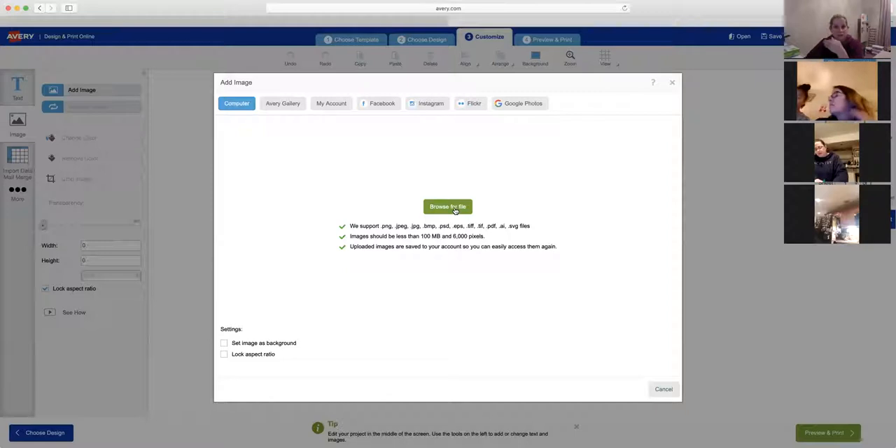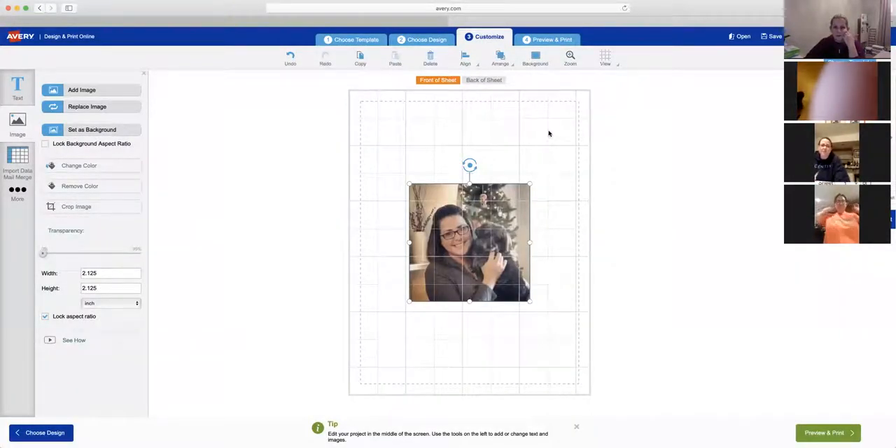Thank you — let's do a thank you postcard. I love Jill's photos so I'll use her as the first example. I want to change the layout — I like the side-to-side orientation better than up-and-down. I'll import all my pictures first, then add text. So I'll go to Downloads and load a couple of these.